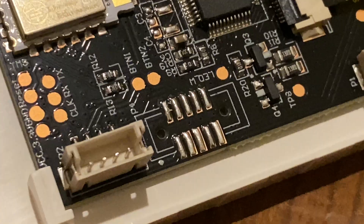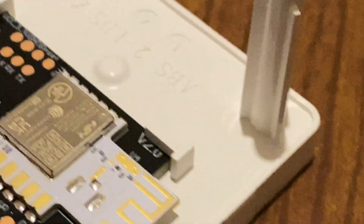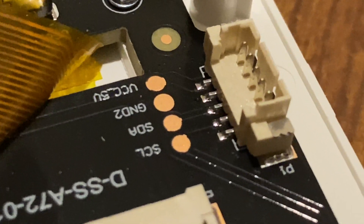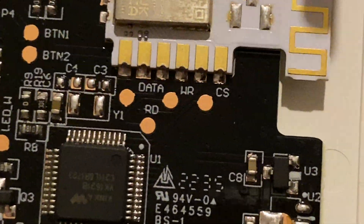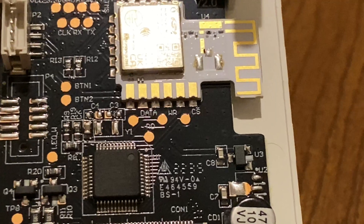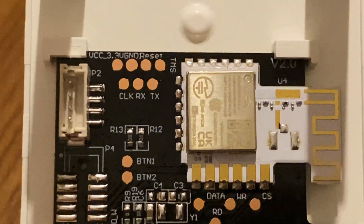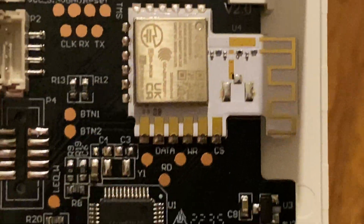There's a connector here — some of it goes to the sensor, some goes up. And would you look at that — underneath the LCD we have some debug pins for I2C. Clock, data, ground, and five volts — really neat. Manufactured week 35 of 2022. There are lots of documented pins right there: LED, button one, button two, and what's probably serial — VCC, ground, reset, clock, transmit, and receive.